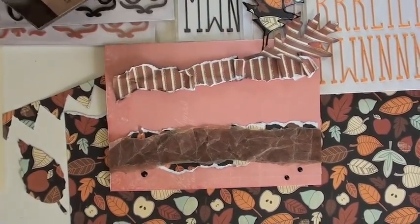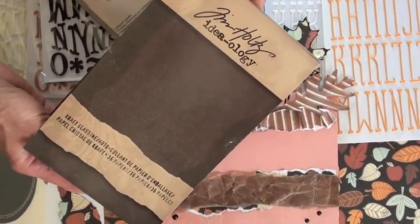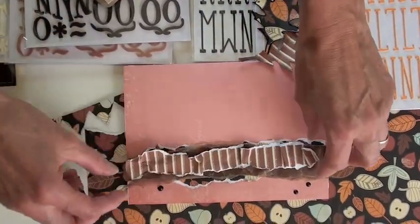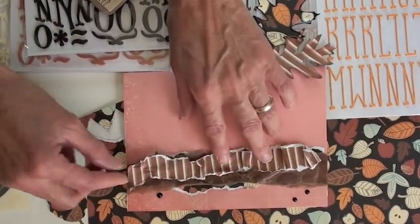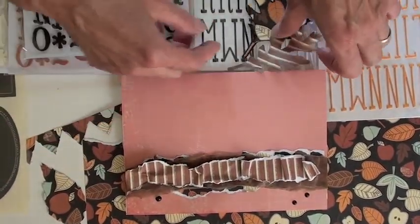To do some layering, I used the glassine from Tim Holtz Ideology. It rips, it wrinkles — it's just a great brown. And I can't decide yet which side I'm going to use. But when I do it, I'll put some black thread on my sewing machine and go across there.